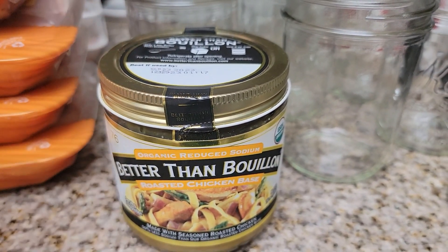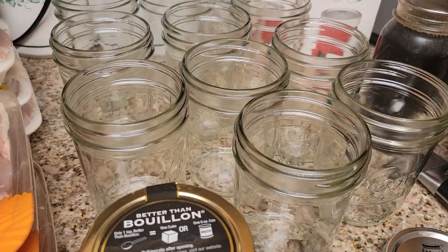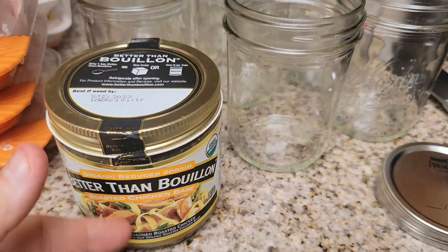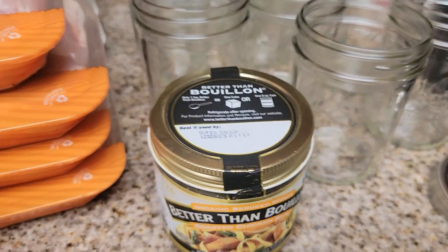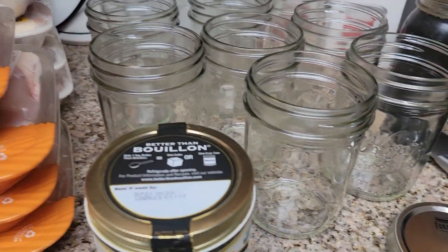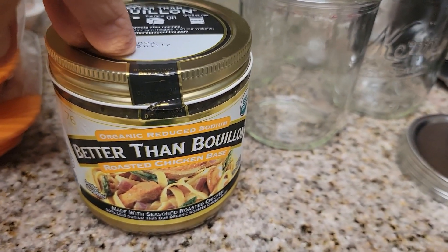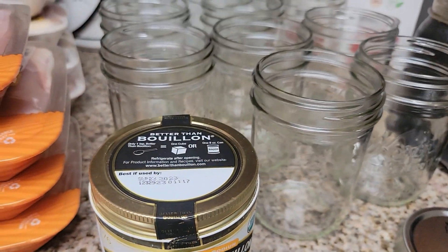We love to make chicken salad out of our canned chicken. My husband always looks for the jars with the Better Than Bouillon because they have a yellow tinge to them, whereas the chicken canned without it makes a more clear liquid. He always goes for the ones with Better Than Bouillon because it gives the chicken a better flavor, and that's true for anything you're going to use your chicken in.